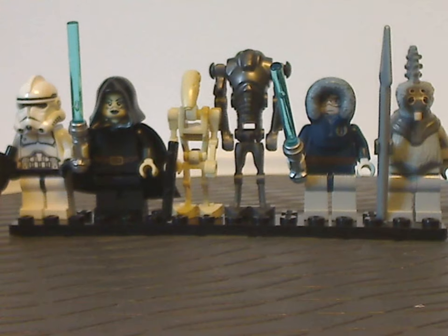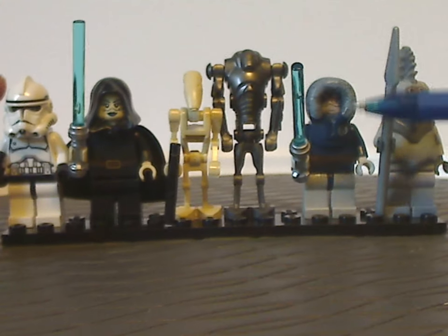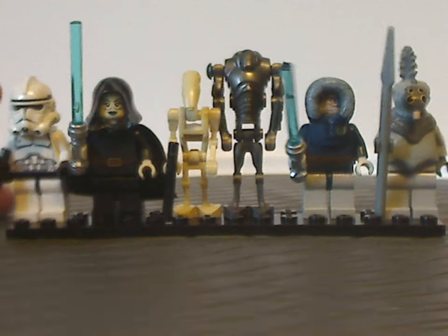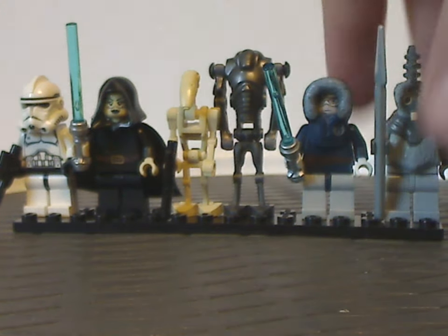In terms of minifig selection for the Freeco Speeder, I think maybe Obi-Wan Kenobi in his snow attire, or Ahsoka Tano also in the snow outfit, would have been nice to have included. But maybe if there were a remake of this Freeco Speeder set, then maybe those would be included. And that is it with the minifigs.